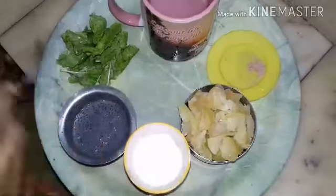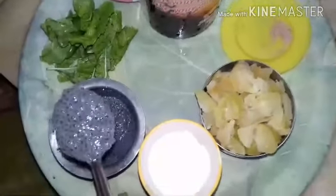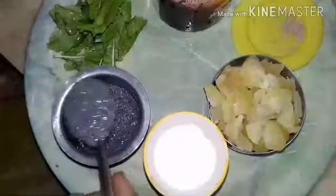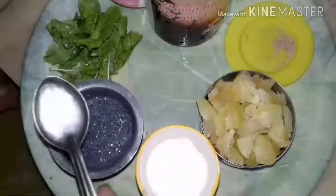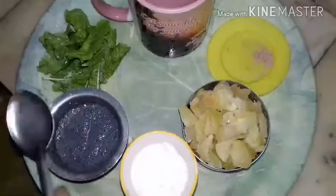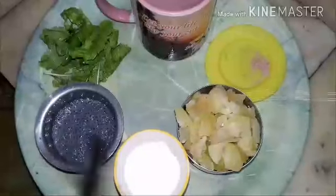Mix both the juices well and add 1 or 2 spoons of Sabja seeds. Mix it well and drink. You can add salt according to your taste.